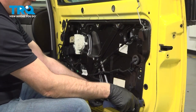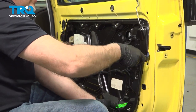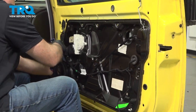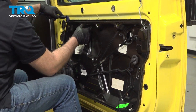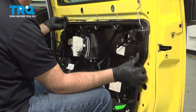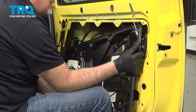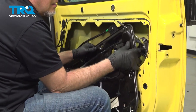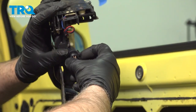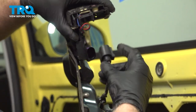Now we're going to take this panel off — just use a trim tool, get underneath. It's kind of glued on a little bit, so just go around and pry it out. Slide it out. This is going to come right out. Disconnect the electrical connector right here — just pull down on the tab and slide it off.